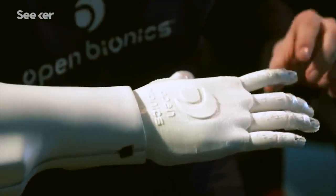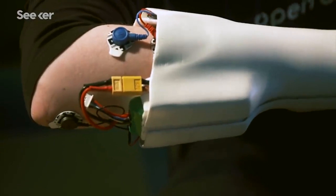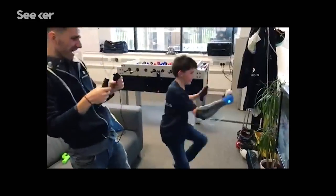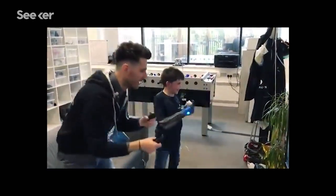One of the really cool things about the design of the Hero Arm is that it has adjustability built into the socket, so it can cope with a little bit more growth than usual — meaning that as a child grows, their prosthesis can grow with them.